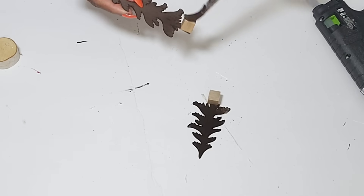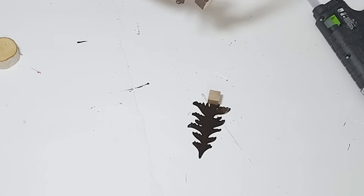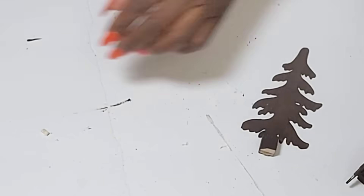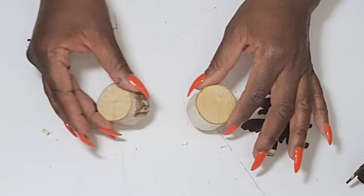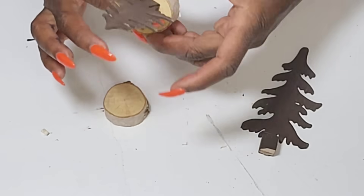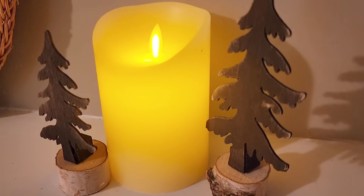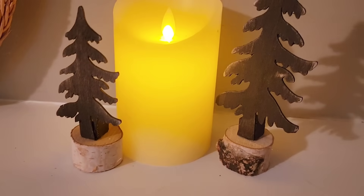These are just really quick and simple little trees that you can add to a tiered tray or blend in with some other decor. I always pick up stems, little branches, and all the little nature pieces that the Dollar Tree sells. I have two of them and I'm going to attach the trees to the tops of the stems to give them a base, then sand down the paint a little bit. I think they'll look really great blended in with other decor or added to a tiered tray.